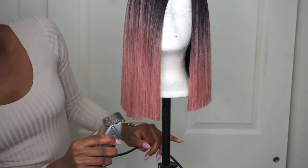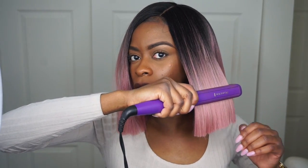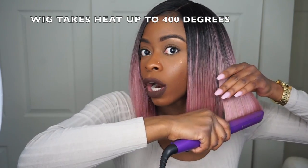I'm about to flat iron some of my hair. I'm probably not going to do the whole wig on camera, but I just want to show you guys that this wig can take heat. I have my flat irons on 370. As you can see, this side is still kind of blunt but this side is more sleek. You can put heat on this hair up to 400 degrees, which is amazing seeing as though this is a synthetic wig. My flat irons only go up to about 410, and that's really hot.